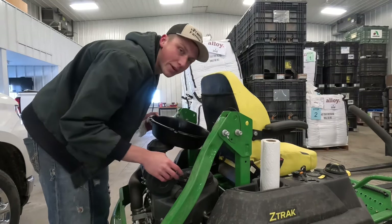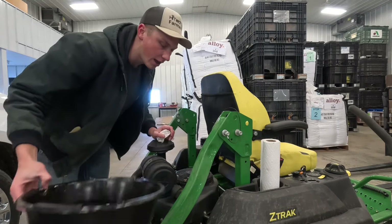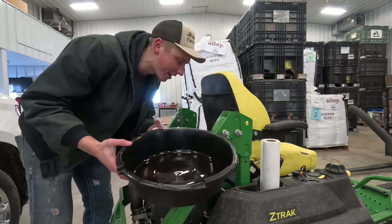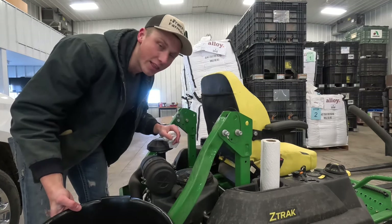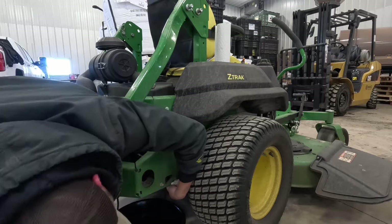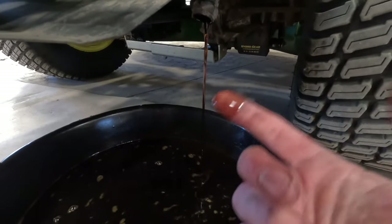I ran the motor for about 10 minutes so the oil's warmed up - that way it'll come out of the motor a little bit easier. I also put cardboard down on the floor this time. I don't anticipate more oil than this drain pan - I think it only holds about three quarts, so it should all fit. That way I don't make another big oil splotch all over the concrete. There we go - you can see the oil running out. It wasn't that dirty of oil.